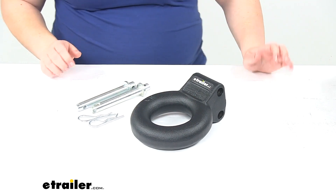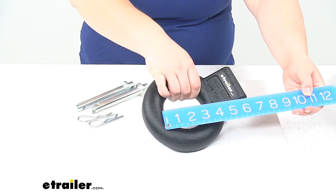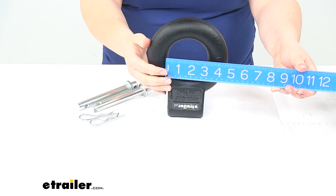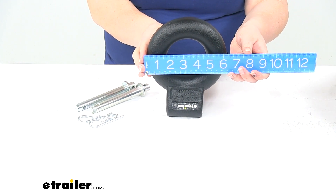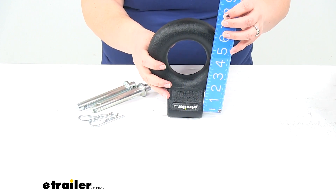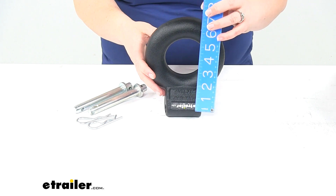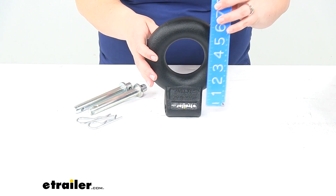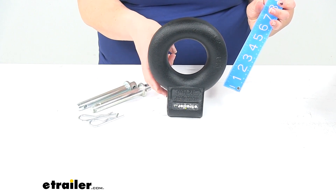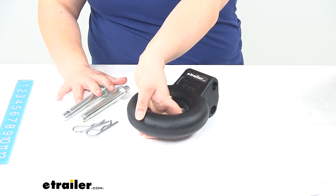As far as specs with this, the inner diameter of that lunette ring is three inches. Let's set it up here — it might be a little easier to measure for you. That inner diameter is three inches, the outer diameter is six inches. The distance from the mounting holes to the top of the lunette ring or to the outside here is about six and a half inches. The two holes are two inches apart. Both of those are five eighths inches in diameter, and the diameter on the ring itself is an inch and a half.